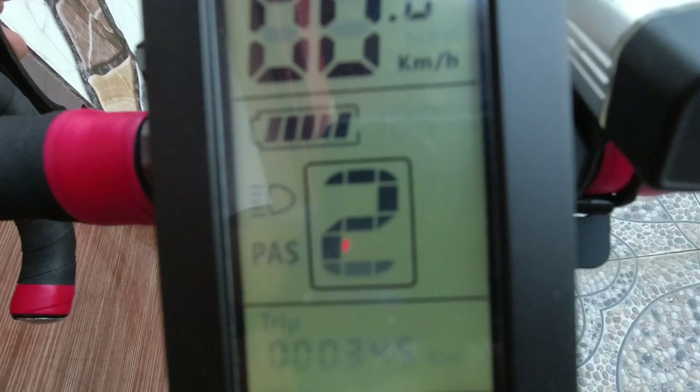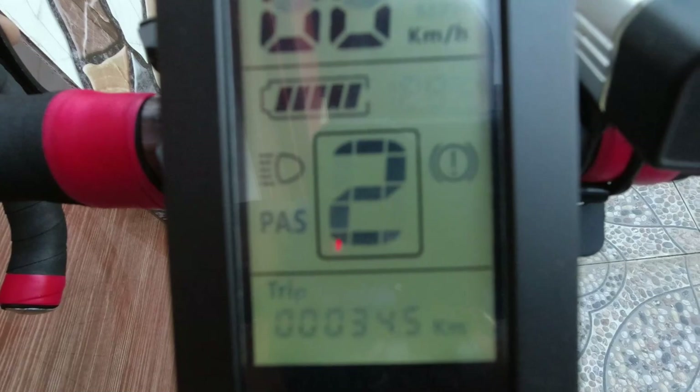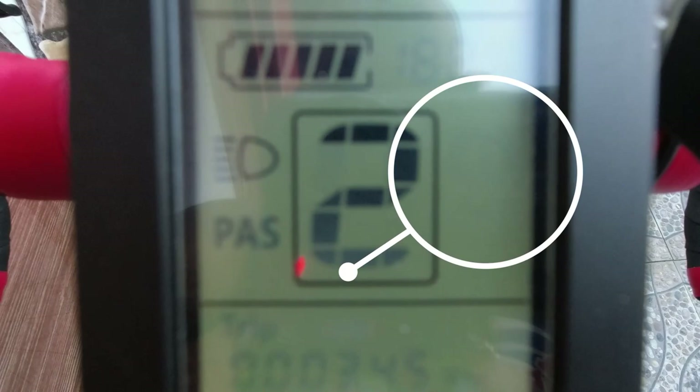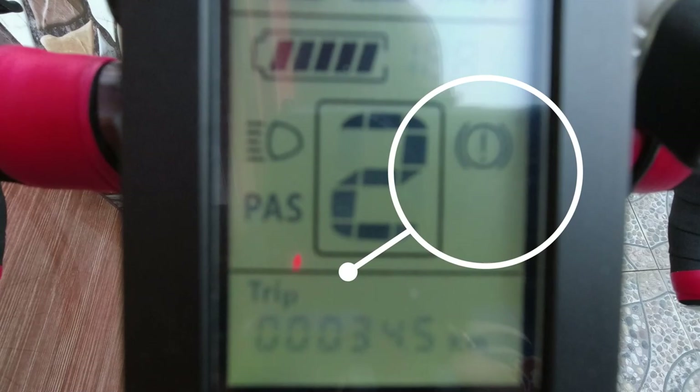This is the final setup of the brake levers. As soon as you hit the brakes, you can see a warning sign indicating that motor cut-off has been done. It's the warning sign right there. You release it, then it will clear up. Brake done.